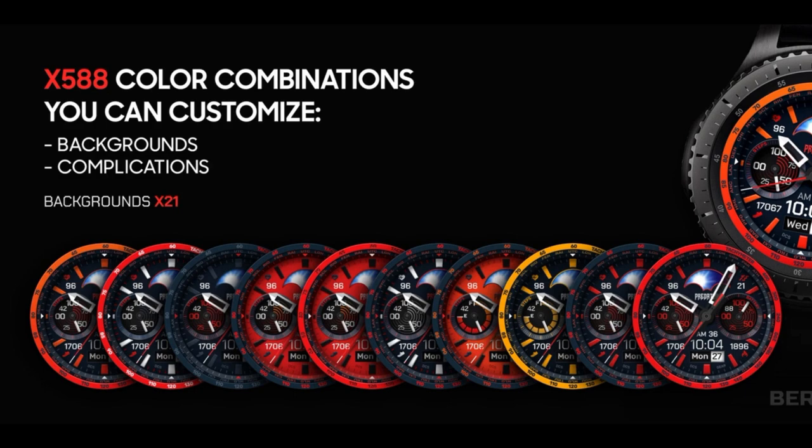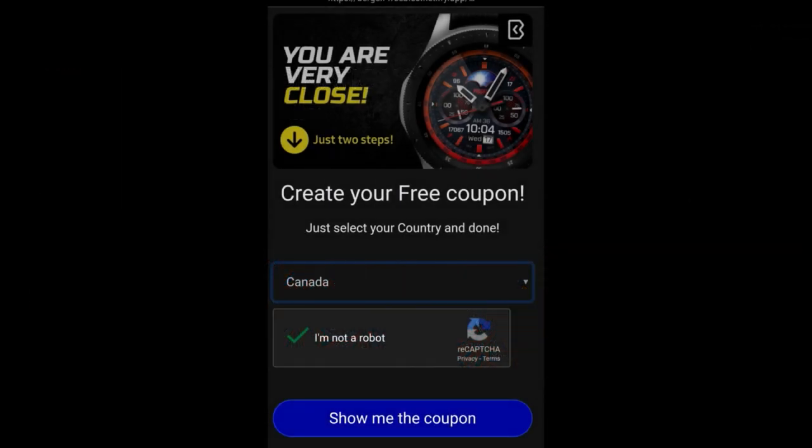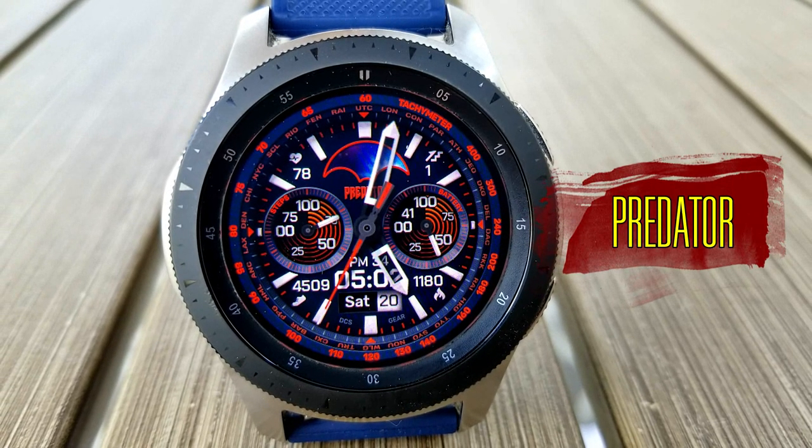Burgeon has once again shared his code generator tool with all of us, which means getting a code is really simple. You just need to click on that link below, then enter your country and you're going to get a coupon generated immediately, which you can then redeem inside the Galaxy App Store. So make sure you click on that link.